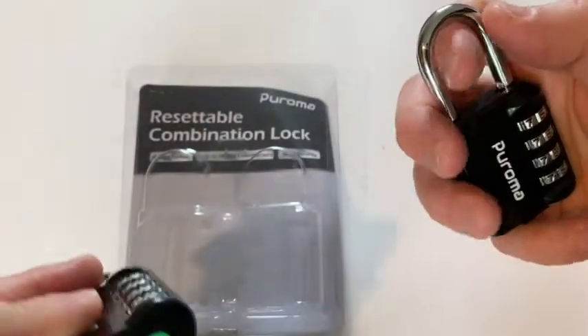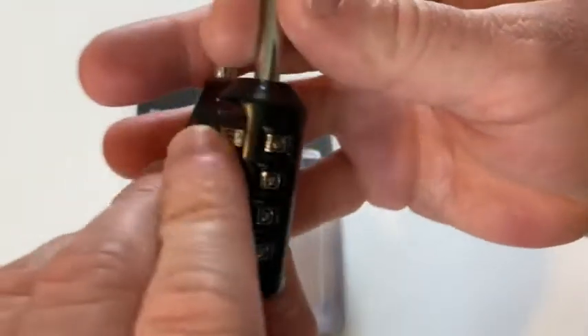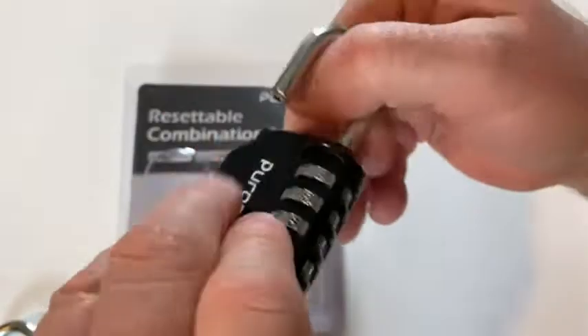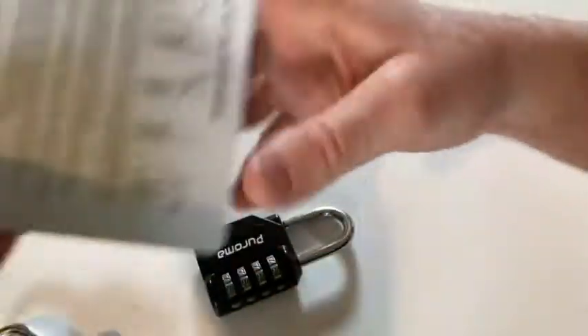Alright, looks like they're ready to open. And that's zero, zero, zero — that's the default combination, I believe. So let's go ahead and read the directions and try to set a new combination with these, and then test it out.